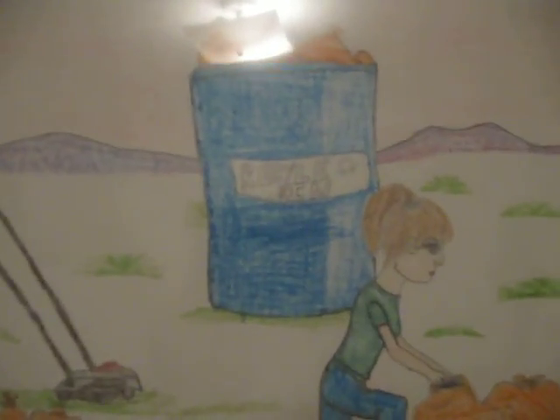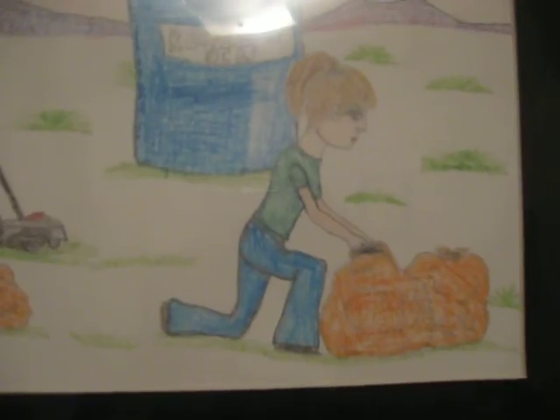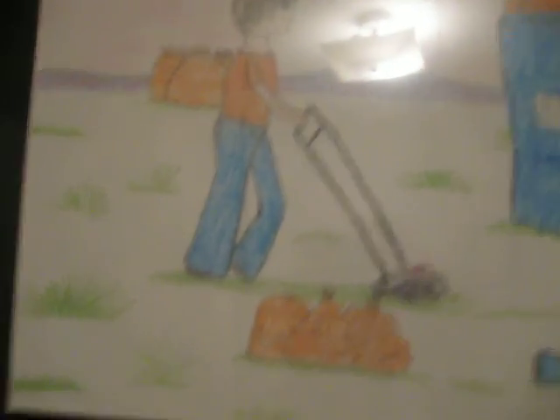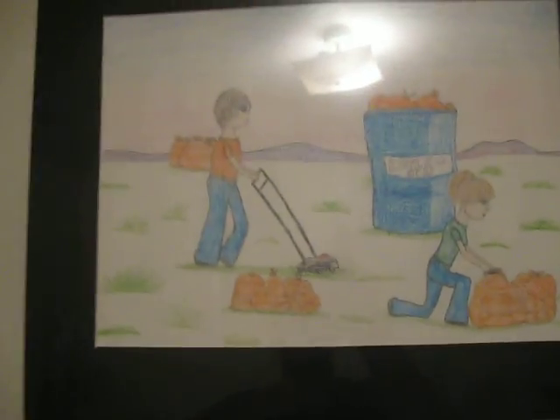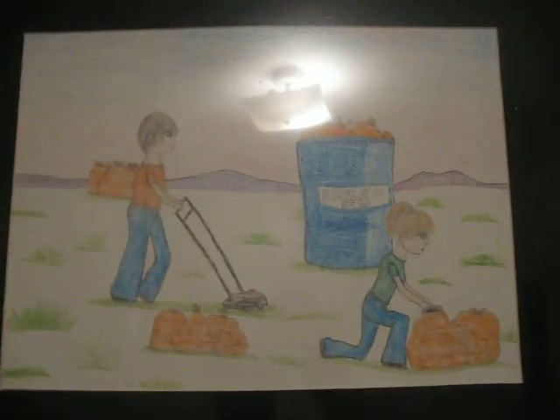It's like a recycling art, helping out the community. I did that in class when I was in school. I thought it was pretty neat.